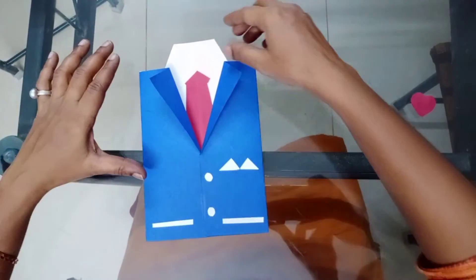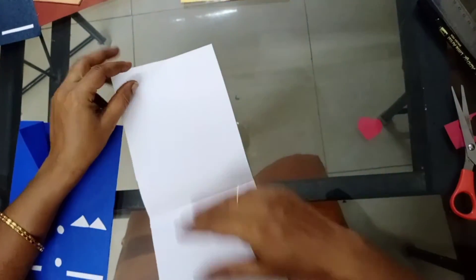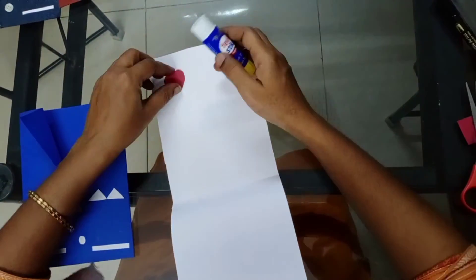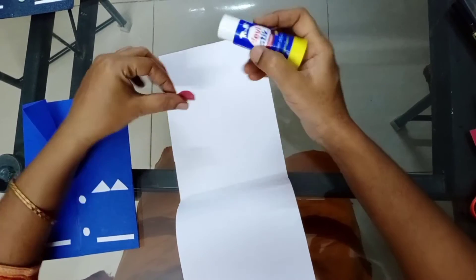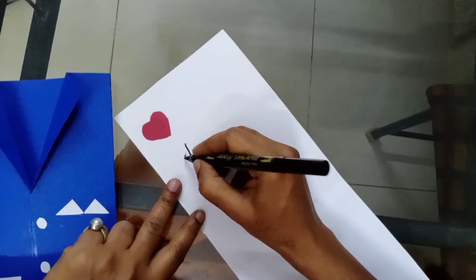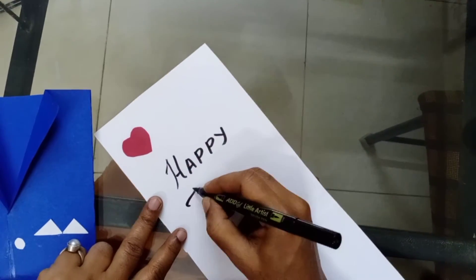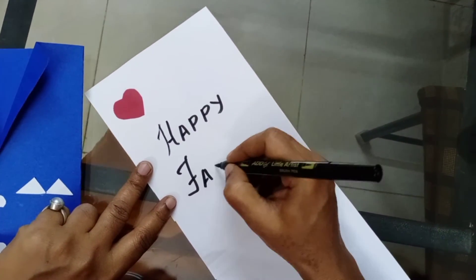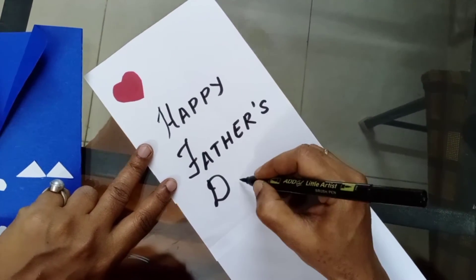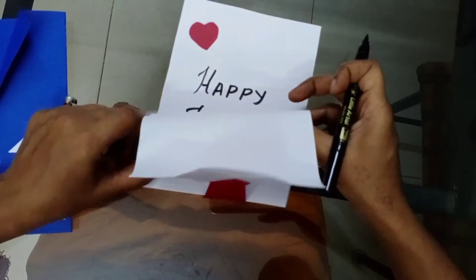Now the coat is ready. For the message, take out the card and open it. Inside, you can stick one heart-shaped paper — cut it into a heart shape and stick it here. Write 'Happy Father's Day' and whatever feelings you have, you can write them to your father.